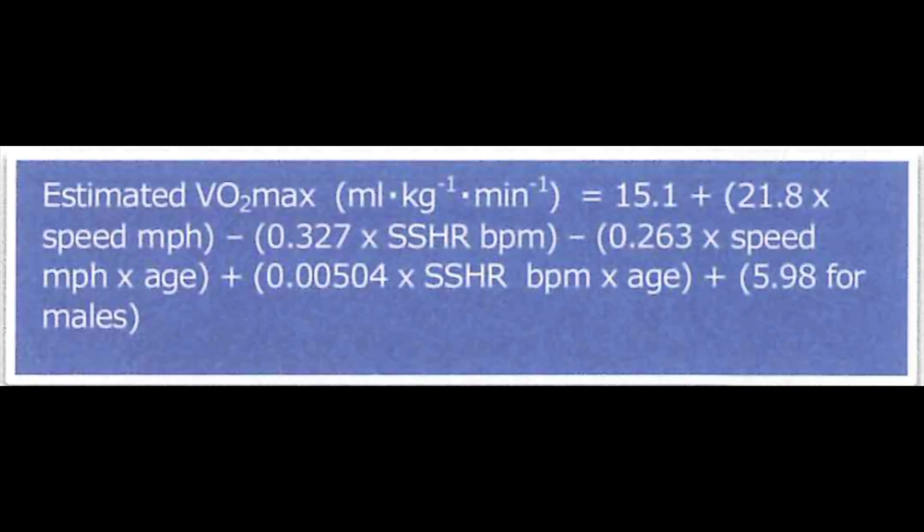Once steady state is achieved, you can now calculate the VO2 max by inputting the average of the final two heart rates into the formula in the video description.